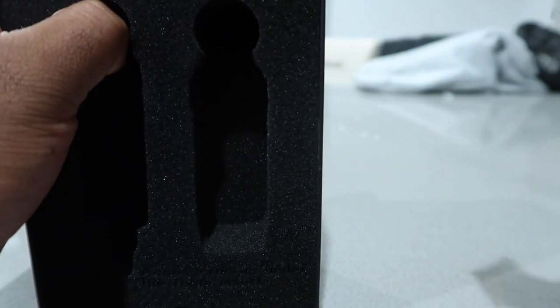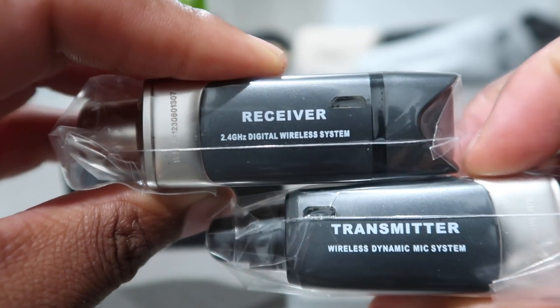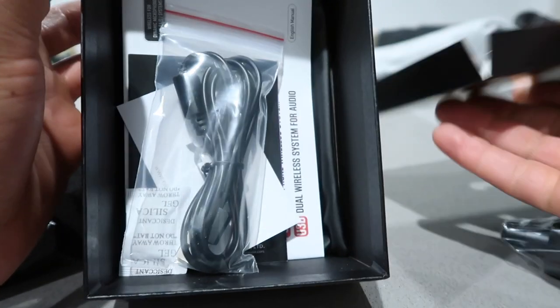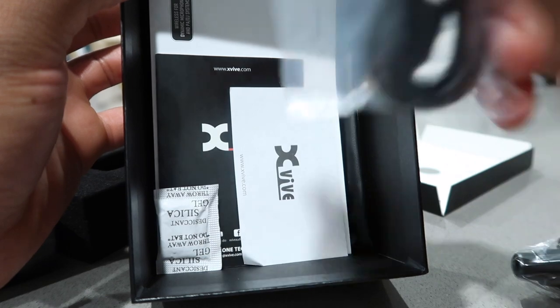So how do you charge it up? USB-C, just like the other one. Both of them are USB-C. I see they put a charger — yeah, the charger does come inside the box. You got two chargers.